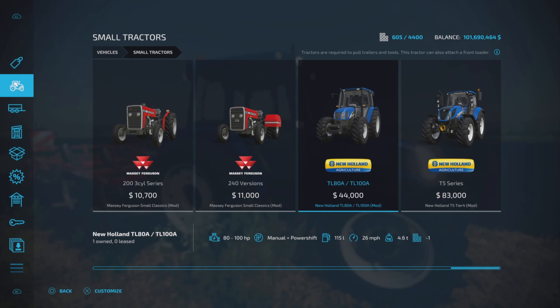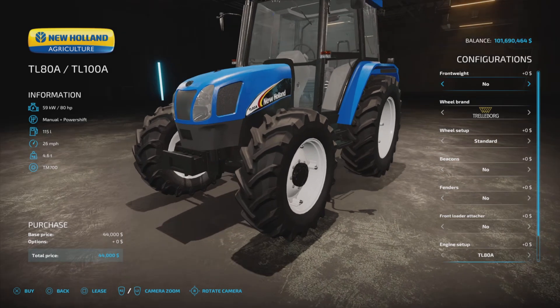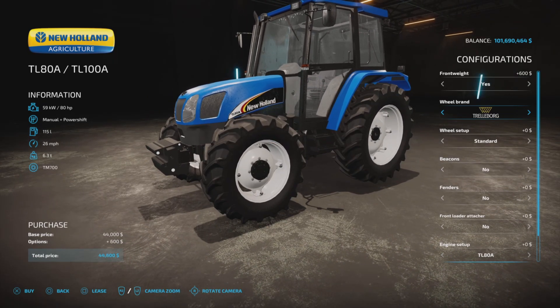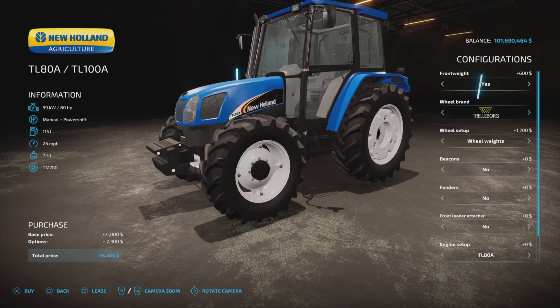As I said, 17 slots. The price is very nice for such a nice little tractor. For the front weight we have no — or yes, 600 bucks for that. We have tire options: Trelleborg, Michelin, Continental, BKT, Midas, Trelleborg. We have the usual wides and weights.